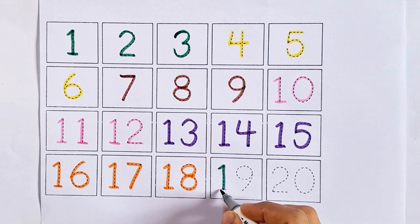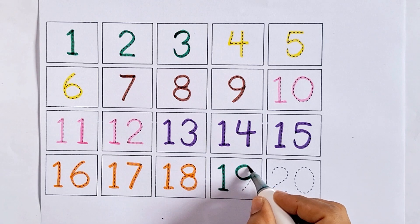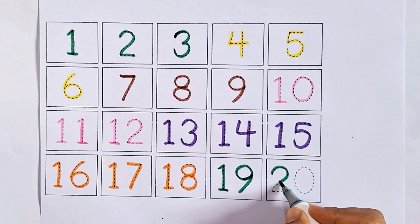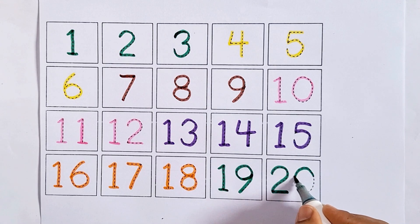Nineteen - one nine, nineteen. After eighteen comes nineteen. Twenty - two zero, twenty. After nineteen comes twenty.